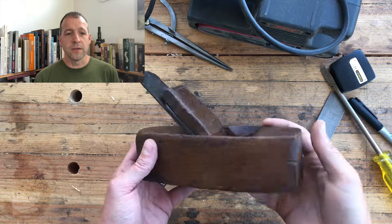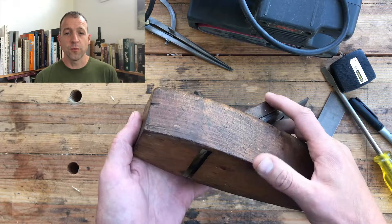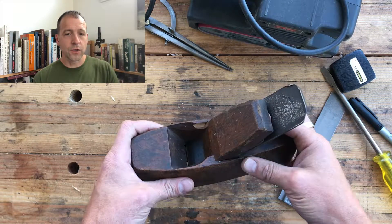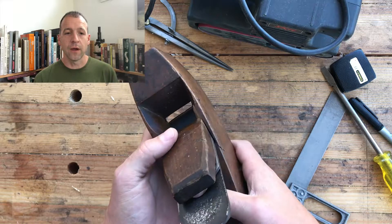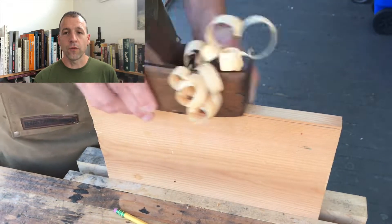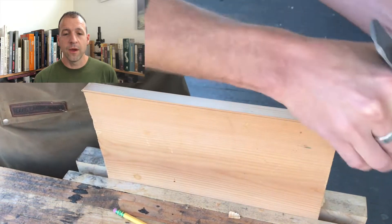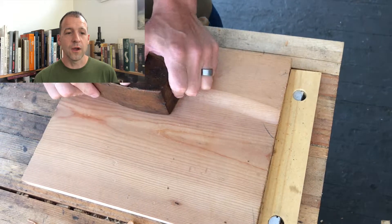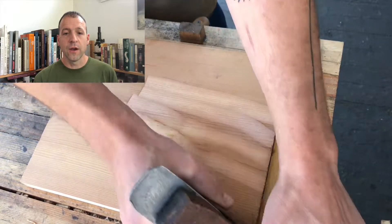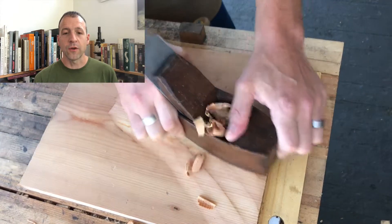Let's talk about scrub planes. If you're not familiar with them, wooden body scrub planes are made from smooth planes. They are used to rough out a lot of material very quickly. For instance, if you want to take off the edge of a board you can walk it over to your table saw and rip it, or you can just grab your scrub plane and in about the same amount of time remove all that material. Another example would be if you've got a high spot on a board and you don't have a planer, you can hit it with a scrub plane before you smooth it down with a jack plane or a smoothing plane.